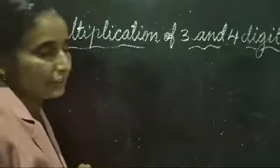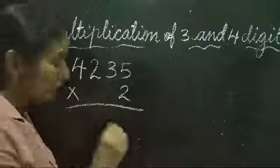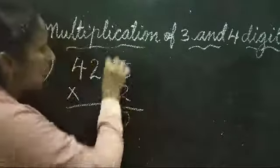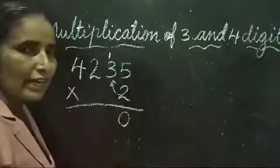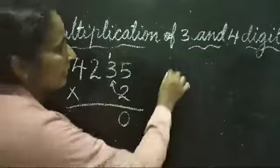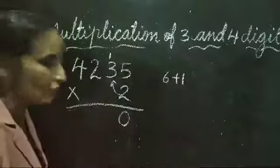Question number 3 uses a 4-digit number, done the same way. 4235 × 2. 5 twos are 10 — write 0 here and carry 1 to the tens place. Then 2 threes are 6, and we add the carried-over 1: 6 plus 1 is equal to 7. Write 7.